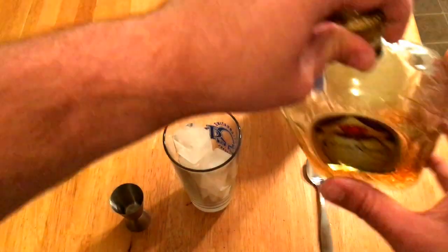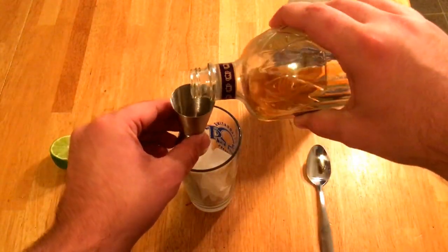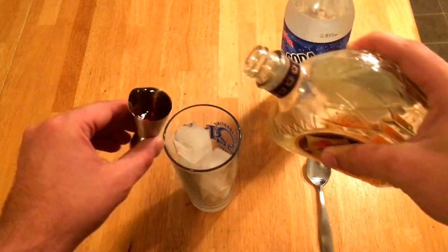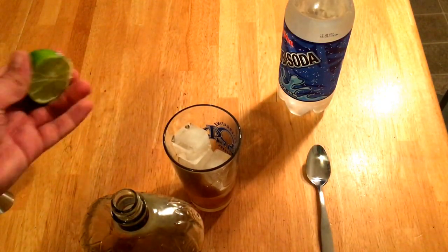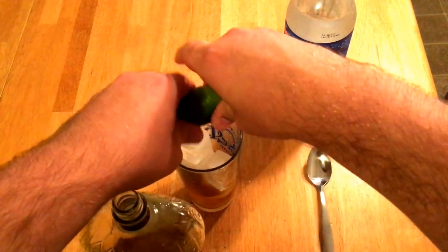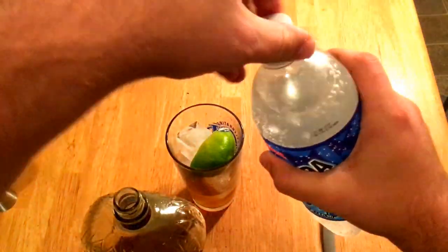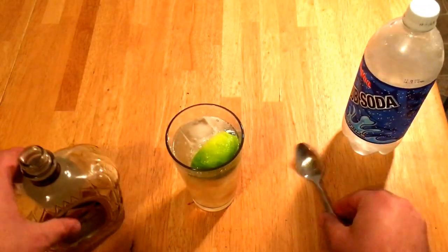So what we do is we start with two ounces of whiskey over ice. Squeeze in half a lime. Top with club soda. Stir it and enjoy.